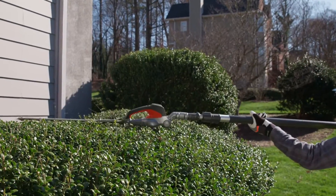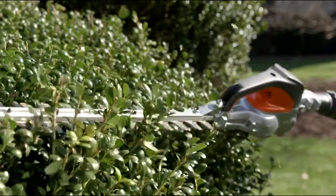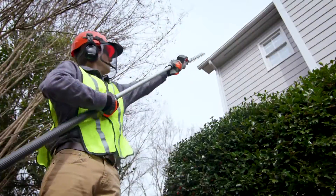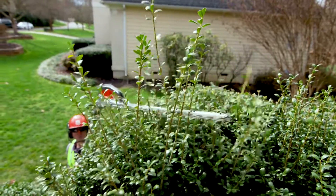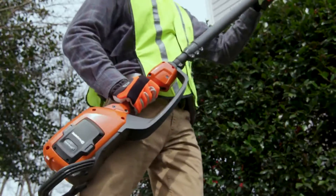You can count on the cutting performance of the Husqvarna 520i HD4 battery-operated telescopic hedge trimmer. This lightweight, powerful trimmer features an adjustable telescopic pole with a long-reach capacity that enables you to safely and efficiently trim hedges,